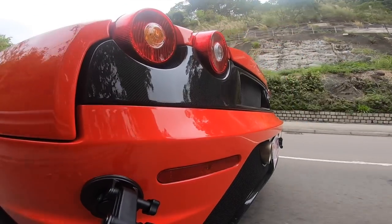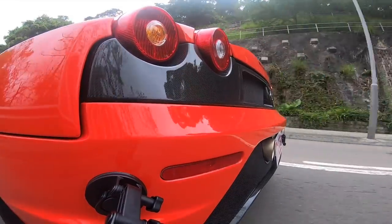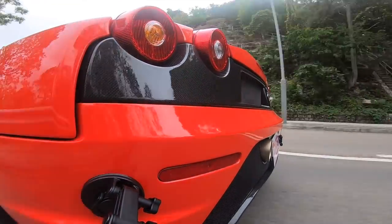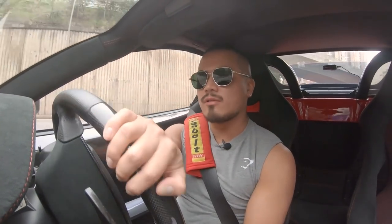The valves of most modern Ferraris are controlled by a vacuum system. What it does is, once you go past a certain RPM - for example like 5,000 RPM - the valve will open up. Or if you apply the throttle to a certain level, the valve will open up as well.